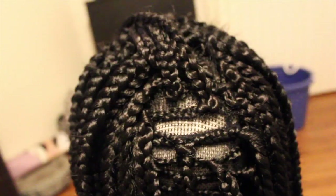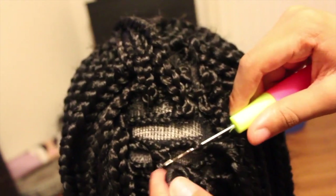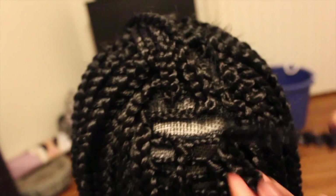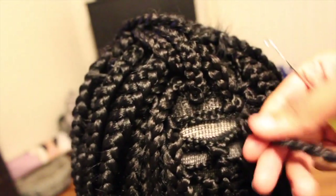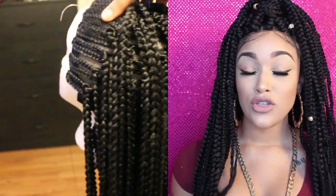With the Freetress crochet long large box braids, I went into the back of the unit and crocheted in the hair. The tricky part with crochet braids is spacing them out — if you pack the head with too much hair it'll be really heavy and won't look as natural. I spaced each braid at least one to one and a half to two inches apart, then did that all throughout the back of the cap.